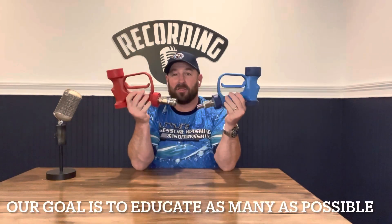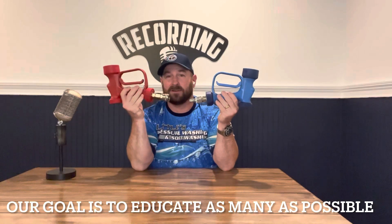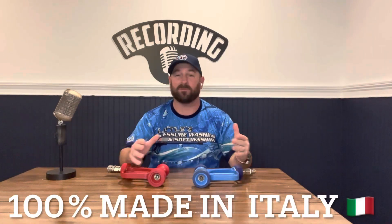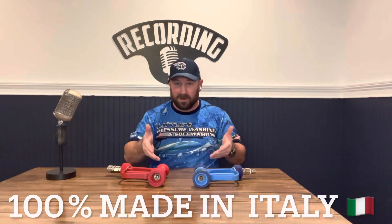I want to talk about the myth of everything in this being stainless and this not — that is not correct. The only thing that differs between these two guns is one has a stainless pin and the other doesn't. They are both RB65s, made by PA, a company out of Italy. Every part of this is made in Italy — it isn't sourced anywhere else.